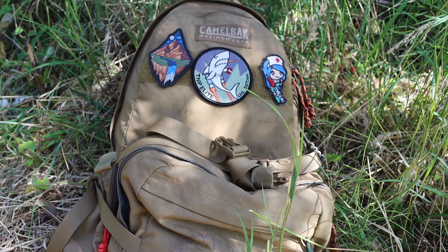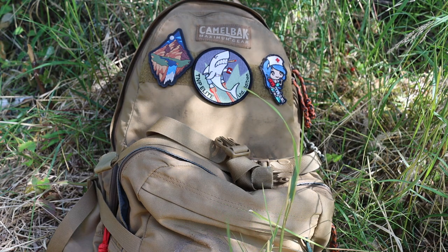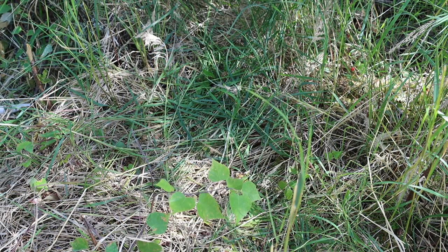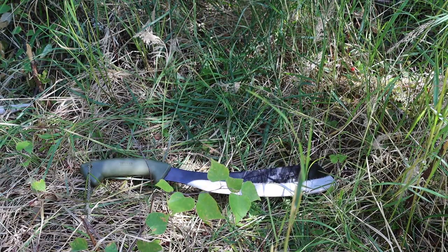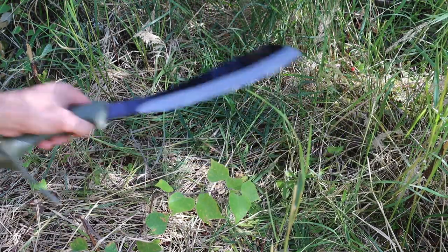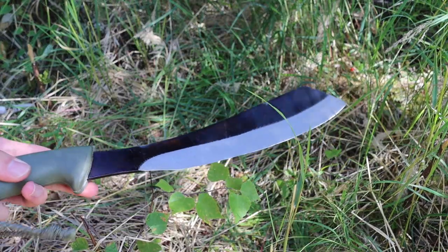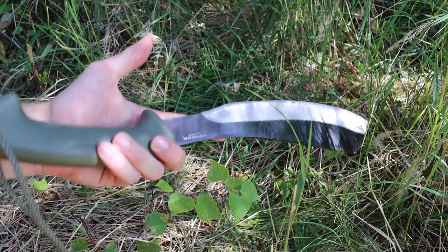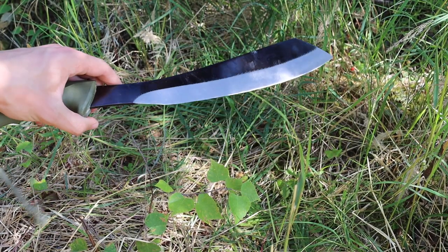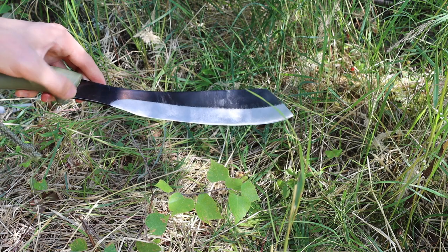I find myself carrying these very frequently out in the wilderness. The first one probably will not come as a surprise — I've been talking about and mentioning machetes on the channel and their implementation in general field life and bushcrafting quite a bit here of late. I do think the machete makes a pretty neat tool.